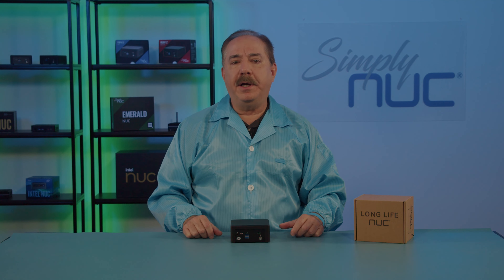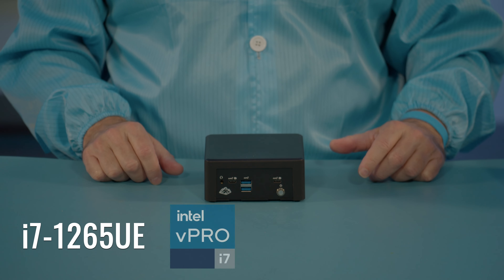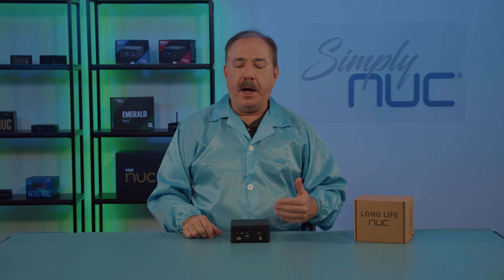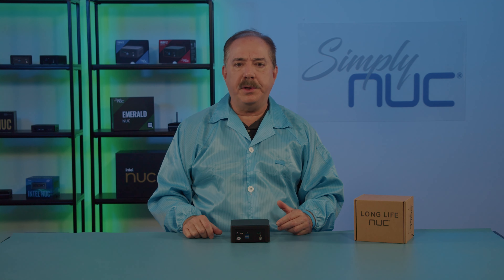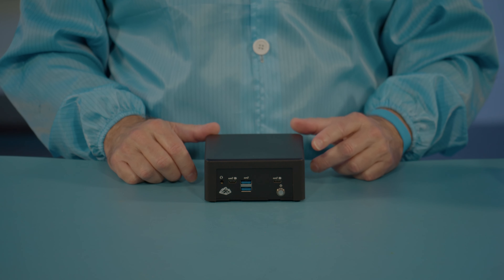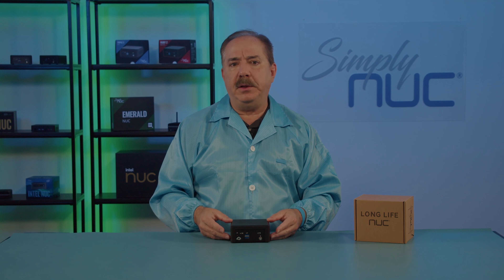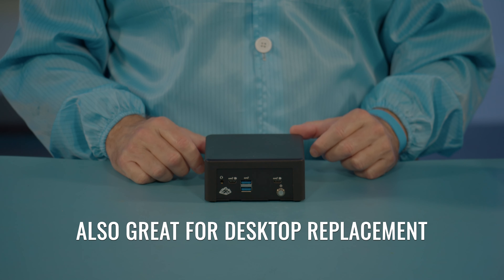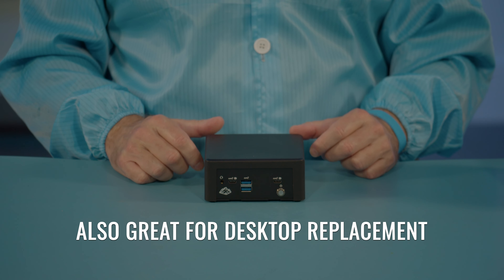The new Chapel Rock Long Life NUC from Simply NUC can be ordered with the Core i7 vPro or the Core i5 vPro processors — the 1265 UE or the 1245 UE — along with up to 64 gigabytes of memory and up to 10 terabytes of storage. The vPro technology gives you remote management through lights-out or out-of-band management. This means the Chapel Rock is perfect for remote applications and digital signage, but can also be used in a corporate environment for desktop replacement.